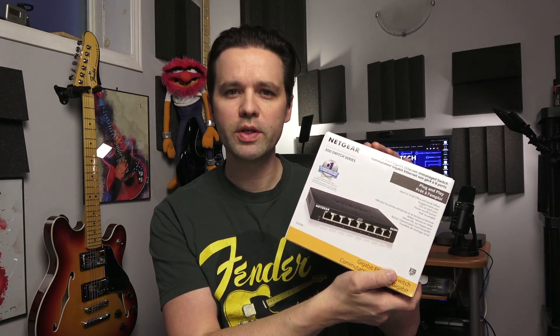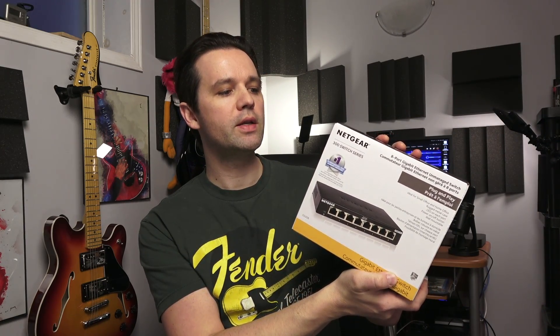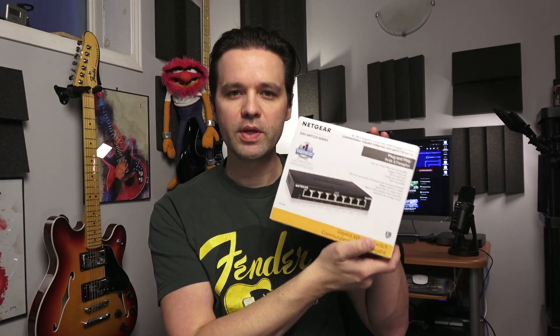So this is a solution for that — it's really basic, nothing special. All you need to do is get an unmanaged switch. In my case I bought a Netgear 300 series switch — it's an eight-port gigabit ethernet unmanaged switch, model number GS308V3. Unmanaged means there's no configuration; you basically plug and play and you're good to go.